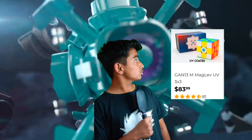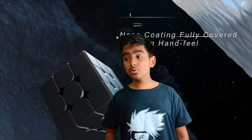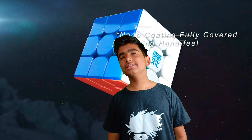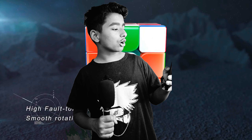GAN cubes cost almost $100, but you can get every one of those features in cubes ranging from $15 to maybe $40 at the highest. Imagine this cube comes out and it ends up being around $80 — that would be a tough sell.